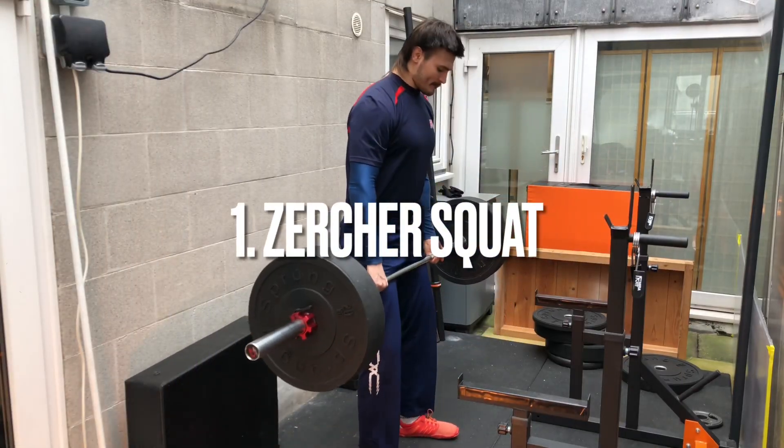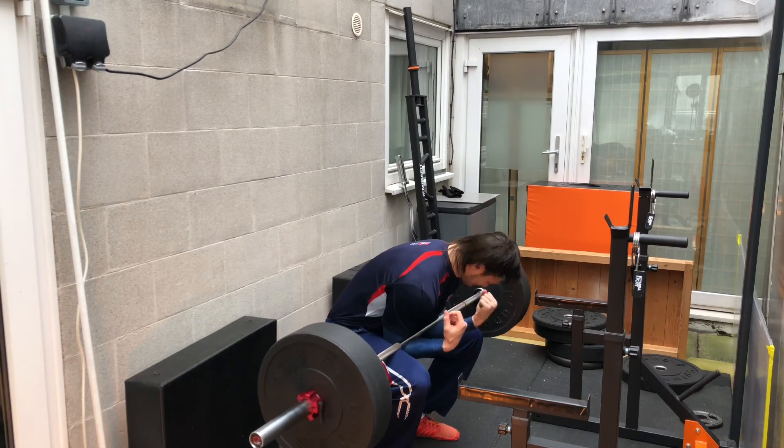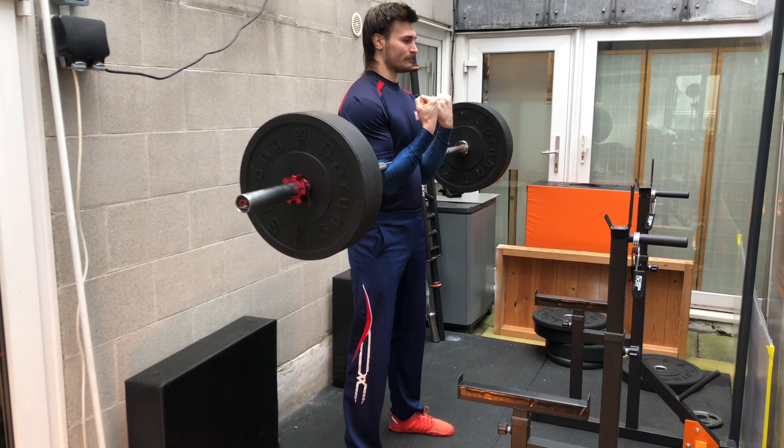The first exercise on the list is the Zurcher Squat. This exercise is extremely useful at building some mental toughness, building up your core, your lower back, your upper back, your traps, as well as building a strong foundation with your legs.